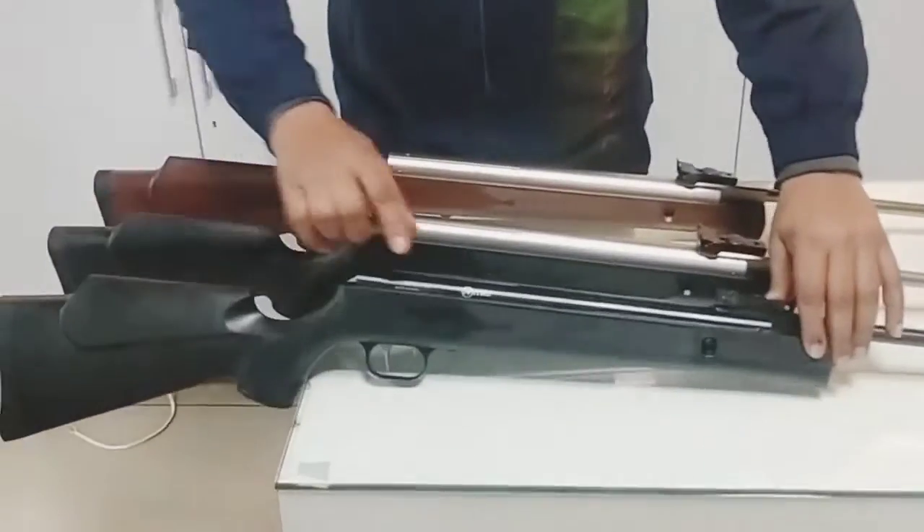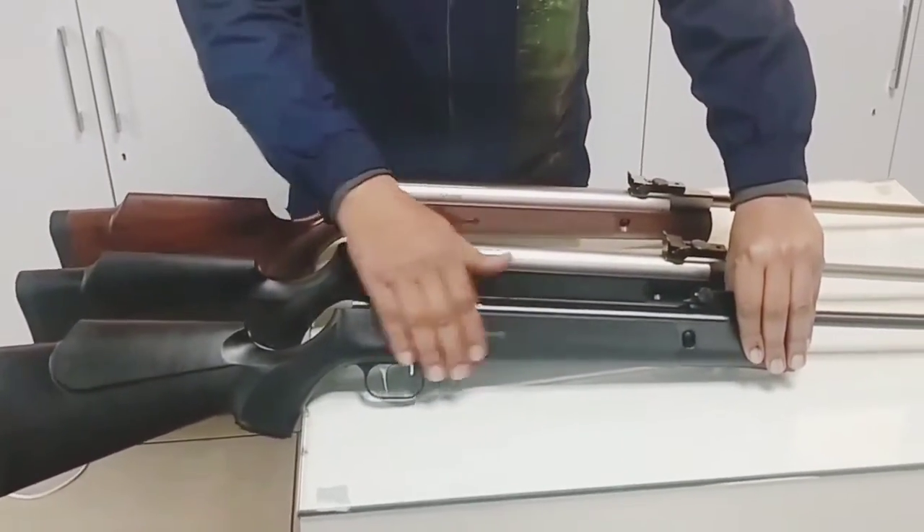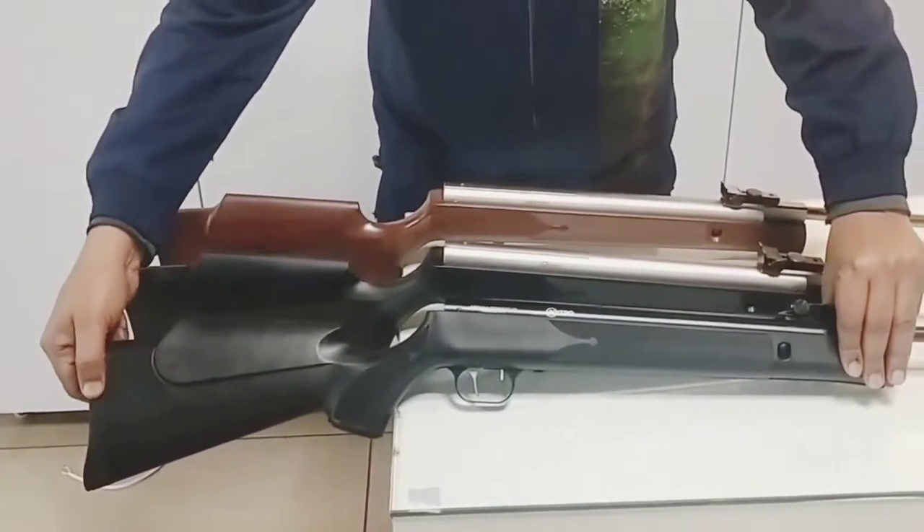The first model of Athena Classic is a jet black rifle. The barrel of the first model is a rubber barrel.